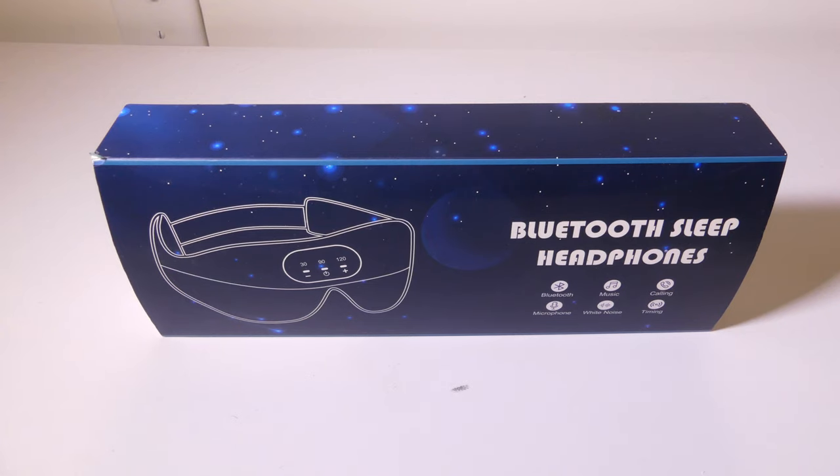Hey everybody, it's Luke over at Galaxy Tech Review and today I've got a product from Zenyime. This is their Bluetooth Sleep Headphones. These are Bluetooth enabled so you'll be able to connect them to your phone. They do have a microphone built in so you will be able to take phone calls with them and play music back. They also have an included white noise feature with up to 34 nature sounds and a built-in timer up to 120 minutes.